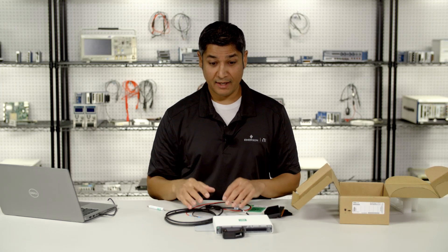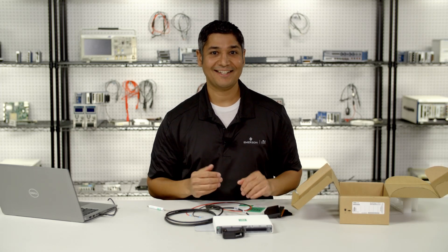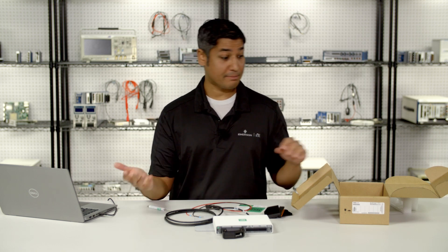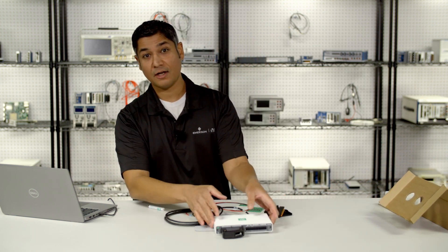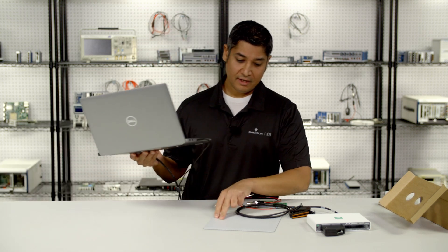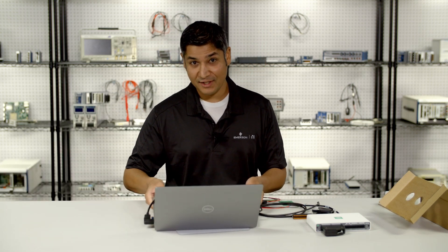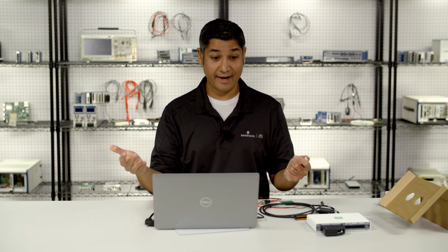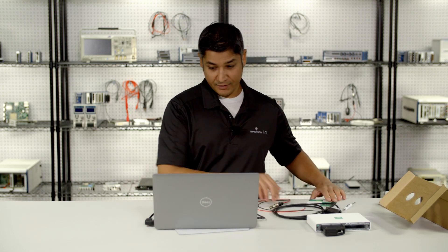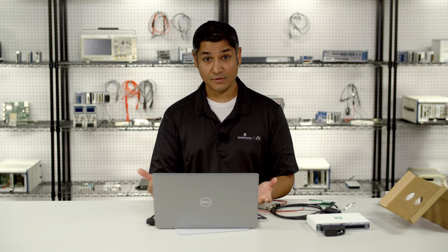Once I've got my wiring set up and my connections, the next thing I need to do is install software. Software is basically how I'm going to configure and program all the different inputs and outputs on my device. If you're watching this video on your phone, this would be a good time to switch to your Windows PC where you plan to actually program your DAC application. You can go to the MEO DAC setup page to get all the right downloads and installation instructions.